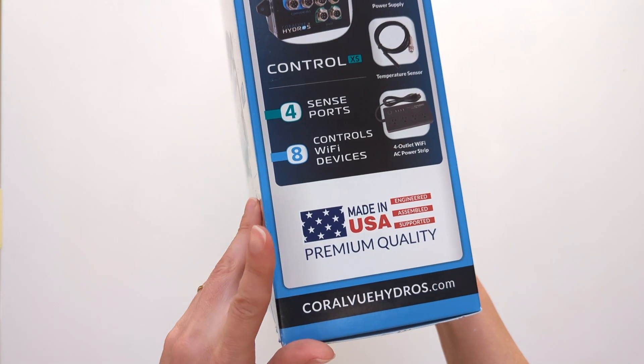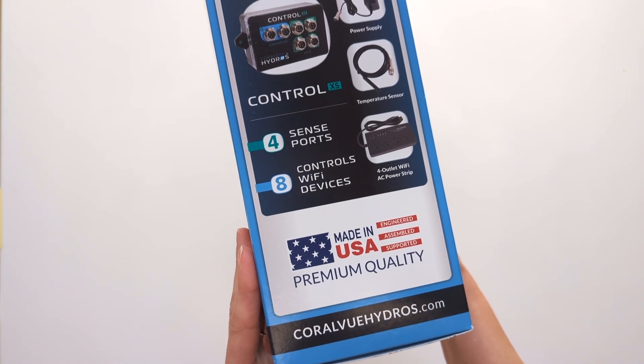All Hydros controls are made here in the U.S. at their warehouse in Slidell, Louisiana.